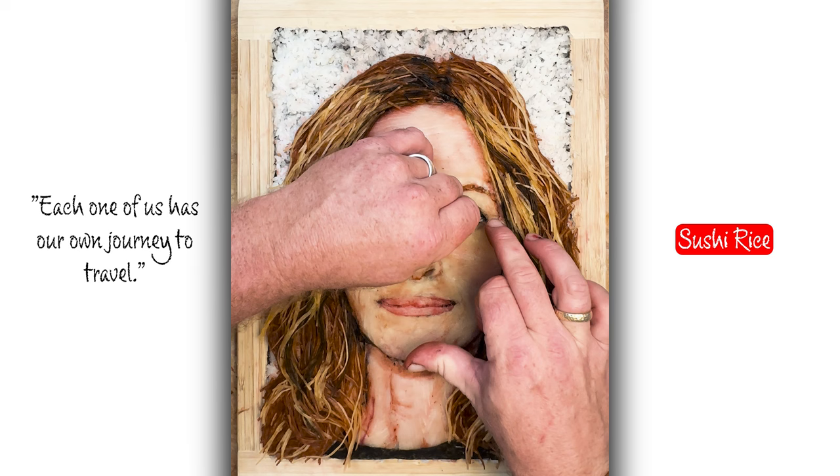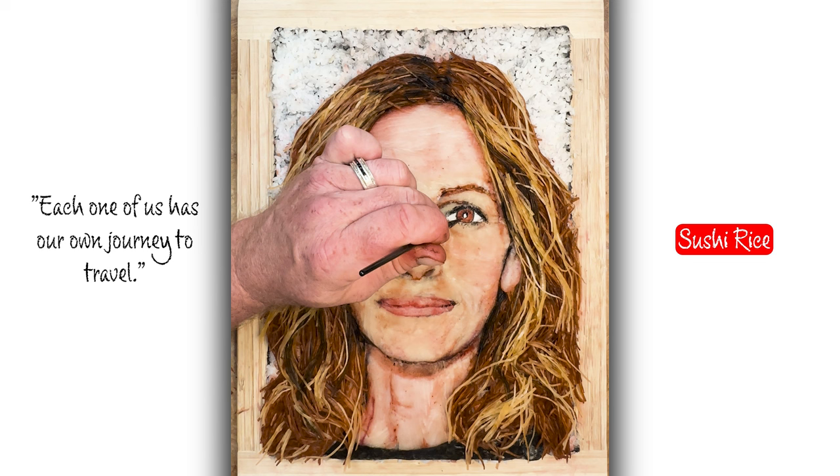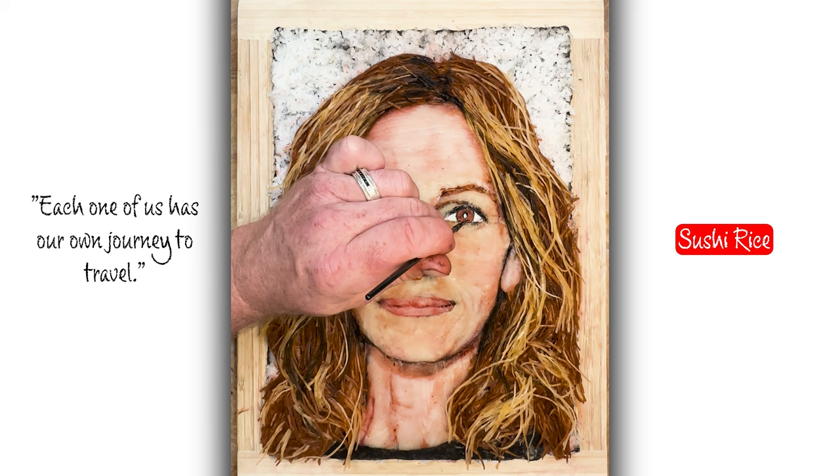Trying to capture that Julia Roberts — it's a gorgeous look. Here we have the little eye shine — kind of my trademark — little rice grains in the eye. Gives it a nice little glare.